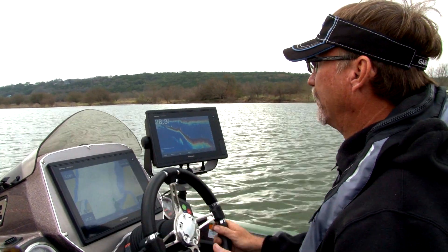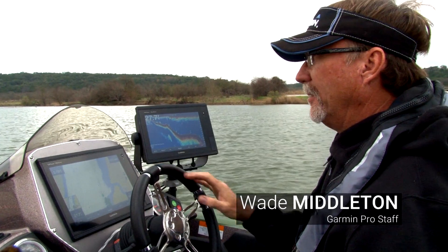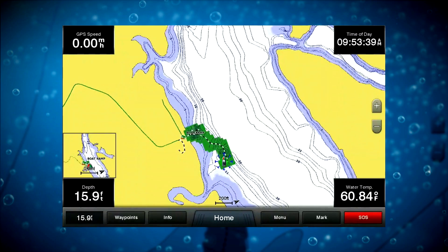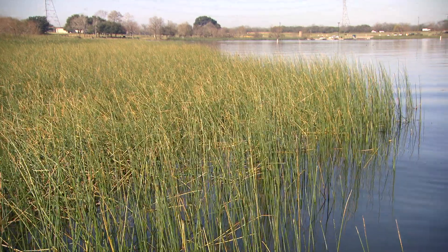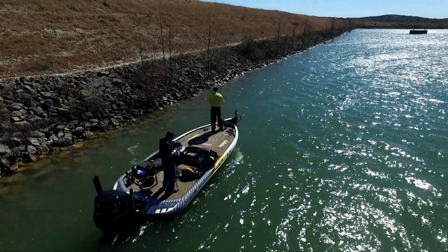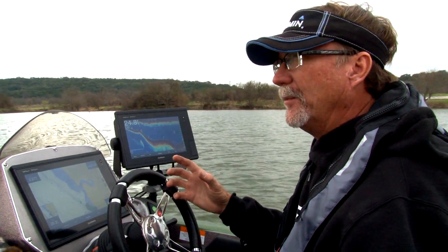The Quick Draw contours feature on the Garmin is so revolutionary. You can go out to those bodies of water and either add to an existing map or create your own. There are hundreds of thousands of lakes across the nation that are small — maybe it's a farm pond, maybe it's a water reservoir for a city, or maybe the lake was too low when the mapping team went there.